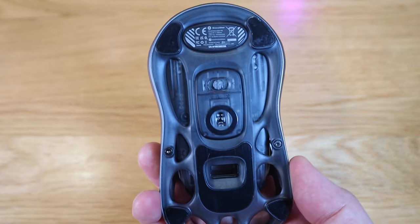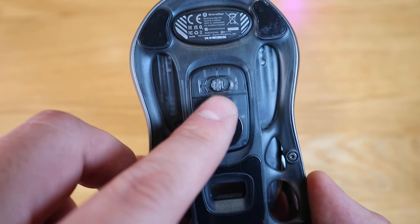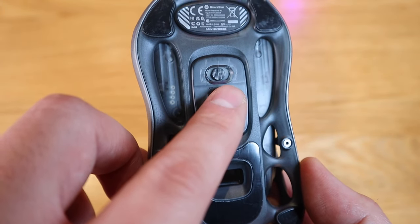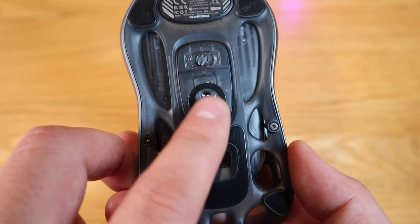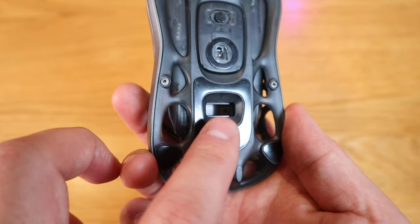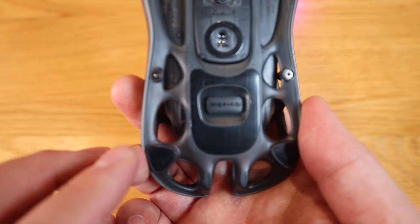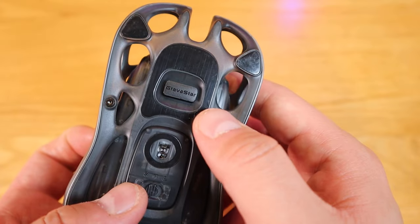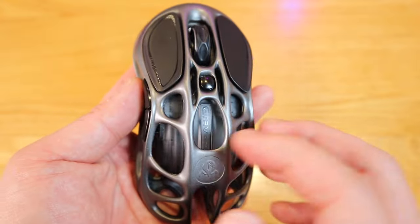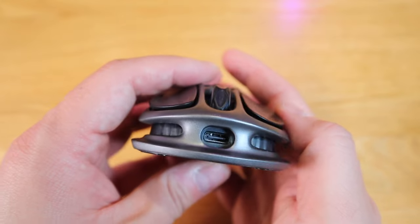On the bottom, the button on the left is for the 2.4GHz wireless connection, the right is for Bluetooth, and the center button turns it off. There's also the sensor here, and a slot where you can store the USB dongle. Overall, this is very rigid magnesium alloy, very light, and that's where you can charge it — a really cool-looking mouse indeed.